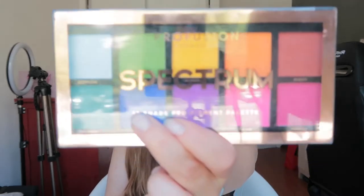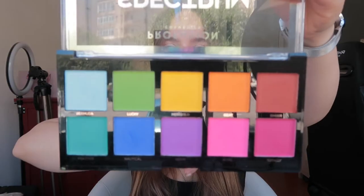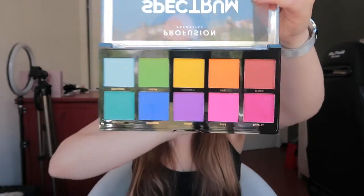Hey guys, welcome back to another video! Today I'm doing a Profusion Spectrum palette testing video. If you're new here, please subscribe — my name is Rafaela and I do beauty, fashion, lifestyle vlogs and more. This is what it looks like: these are all matte, they are super colorful.